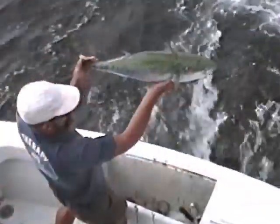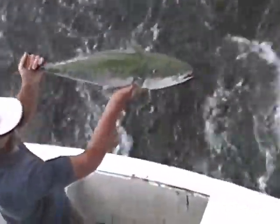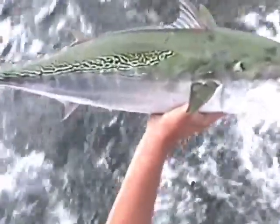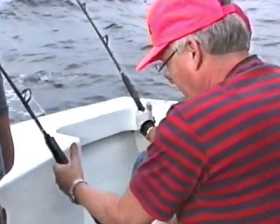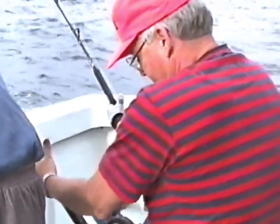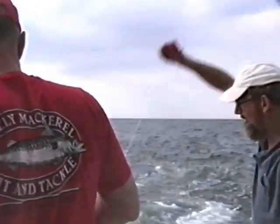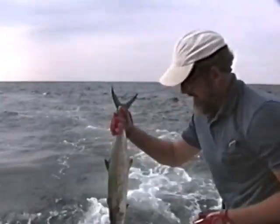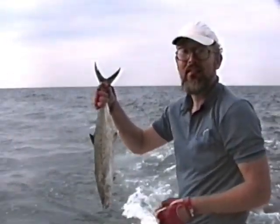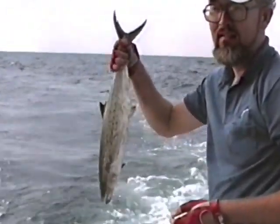Hold on because he's going to take off in a minute. And that's Bill Martin's turn. Hold the camera this time — let me have him. There he is. Spanning — look at the size of that Spanish. You got him already Jack, you hooked him right there. Jack just hooked up right there.